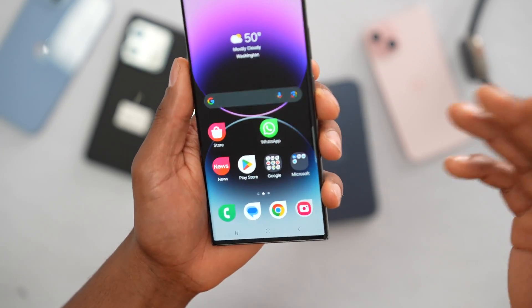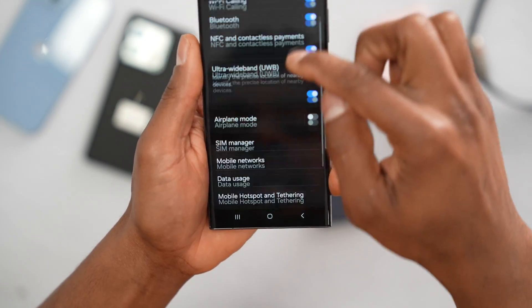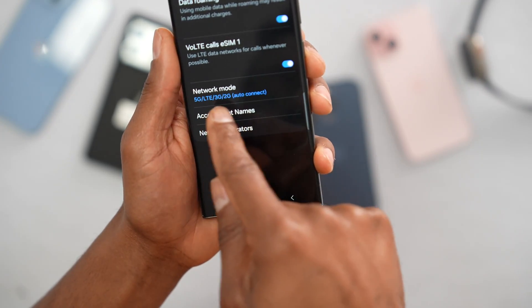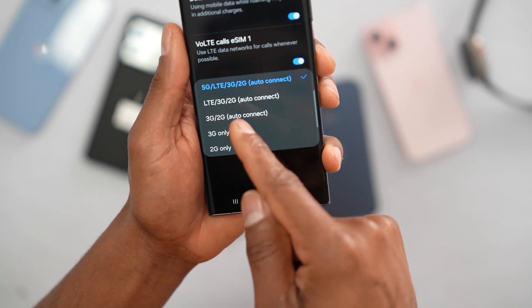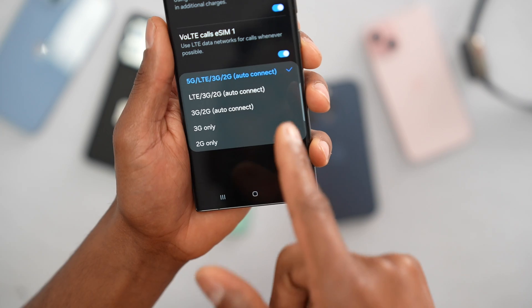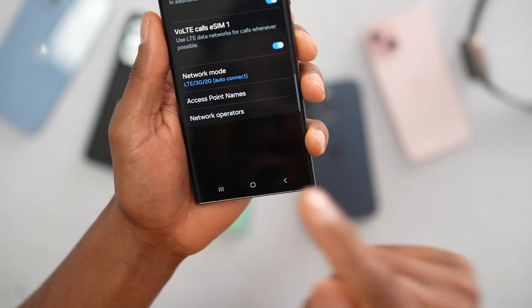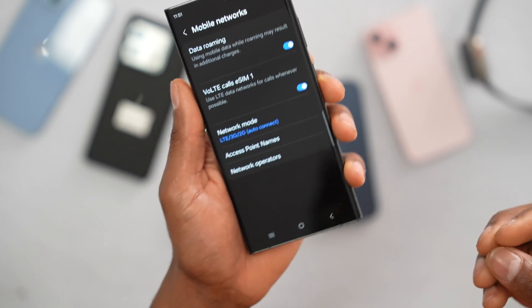If your phone still has the same problem, open up the Settings, tap on Connections, scroll down until you see Mobile Networks, and tap on that. Now tap on Network Mode. You're going to switch from 5G/LTE/3G/2G to LTE/3G/2G auto connect. Go ahead and tap on that setting to select it.